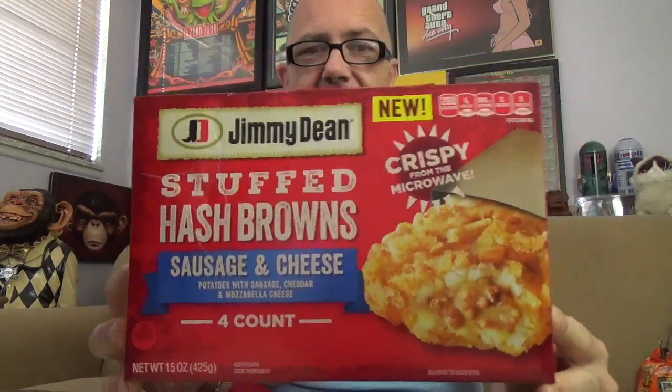A while back we saw stuffed hash browns, right after Taco Bell started doing all the crunch wraps with hash browns in their burritos and tacos. We saw 7-Eleven came out with a stuffed hash brown that had eggs and cheese on the inside. Jimmy Dean just decided to do the exact same thing, and this is the package you're looking for in stores — this is going to be the sausage and cheese version. I believe there's a bacon version also.